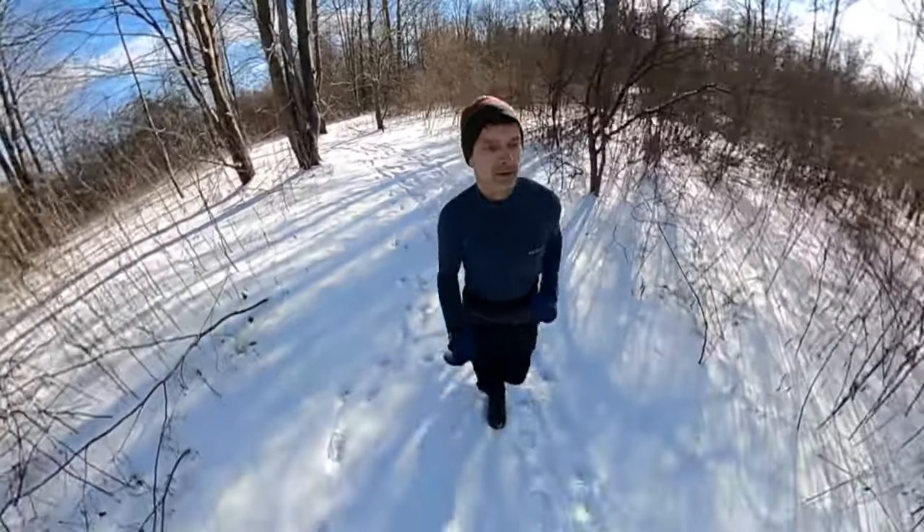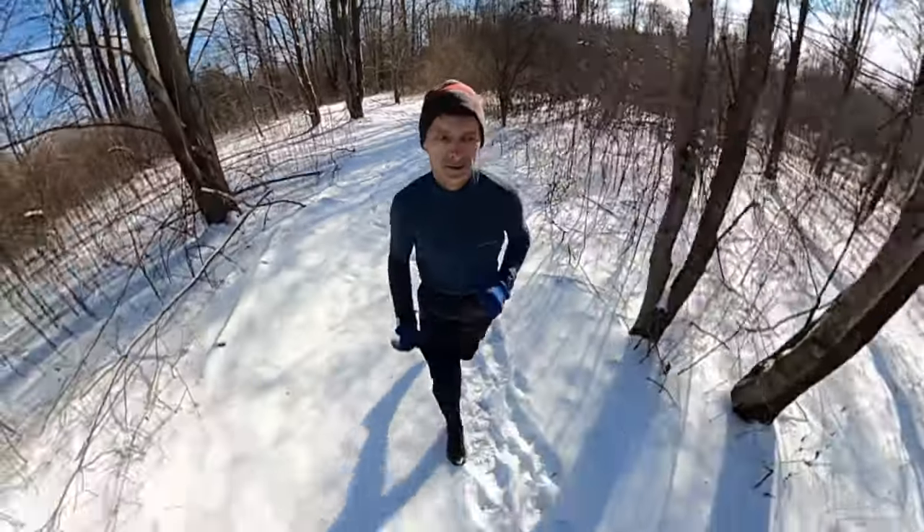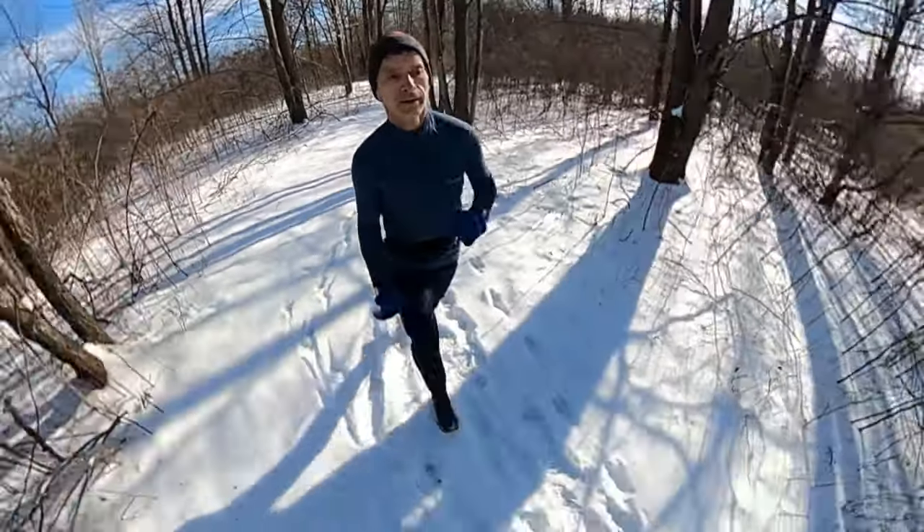Hey, thanks for making it to the end of the video. I hope you enjoyed it — I enjoyed making it for you. As always, run tall, run strong, be kind to one another. Thanks for watching and we'll see you next time right here on Run Tall with Tim.